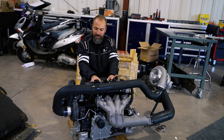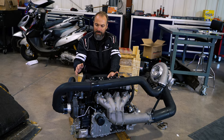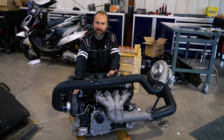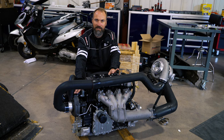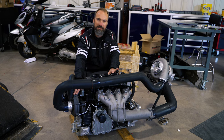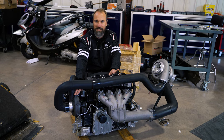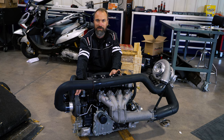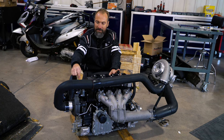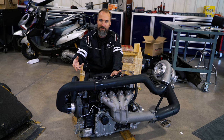When you want to increase boost on these engines, the most common way is replacing the impeller inside the supercharger. A lot of companies sell replacement impellers that increase from the stock 12–13 pounds of boost to something like 22, 27, or even 32 pounds. Some of them require machining the case to install the larger impeller.